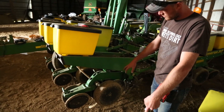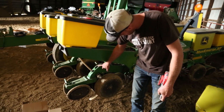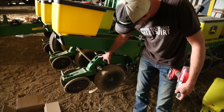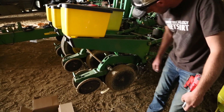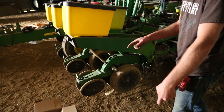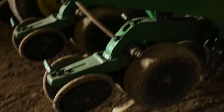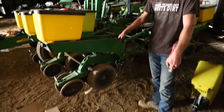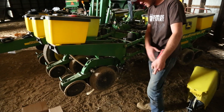We'll take the gauge wheel off, take the depth adjuster out, and put the new sensor on — which is in that box there — and then we've got to put the module on, which goes right up here inside of the row unit.